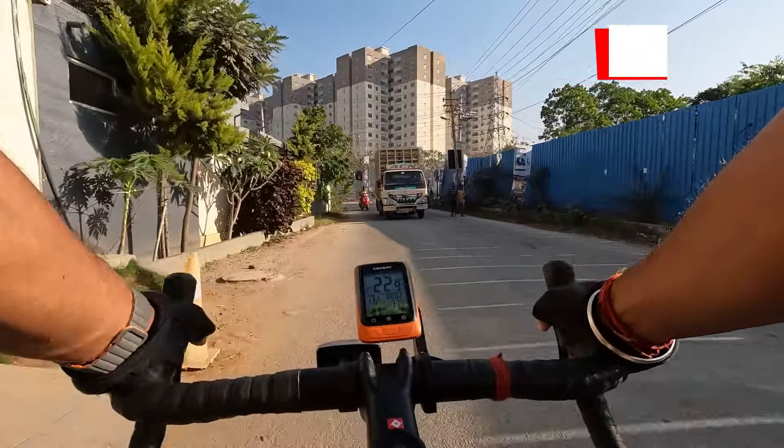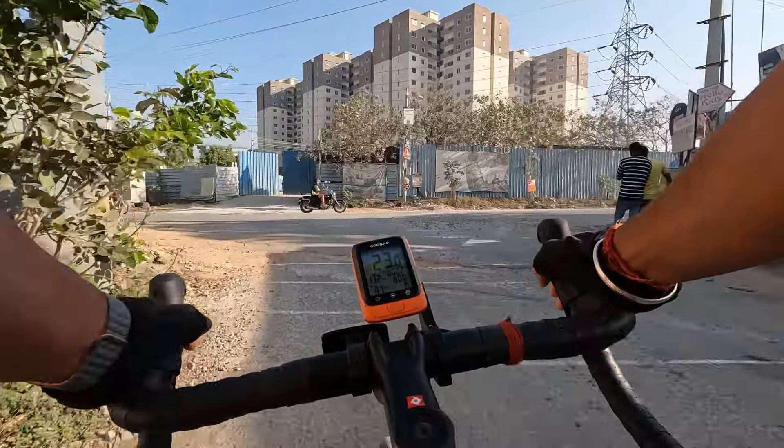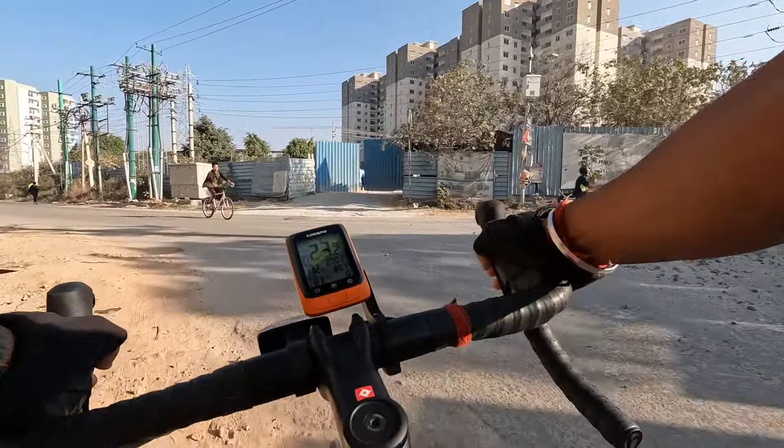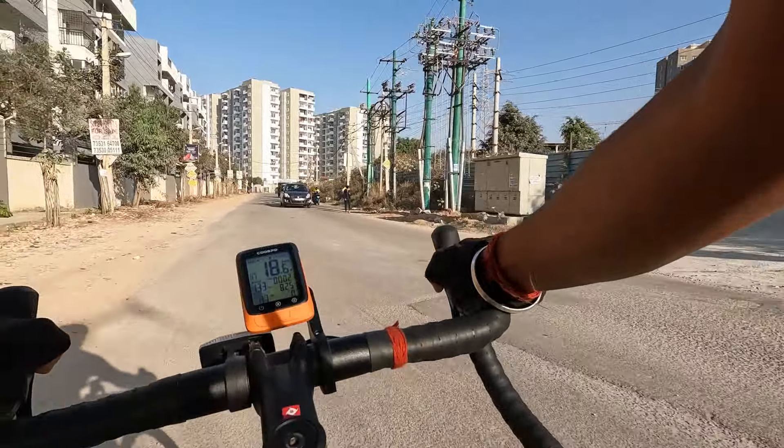Are you worried about riding on not-so-good roads? Well, the AL 2 Gen 4 has got you covered. With 32mm wide tires, a carbon fork, and good brakes, bad roads are no more a nightmare.